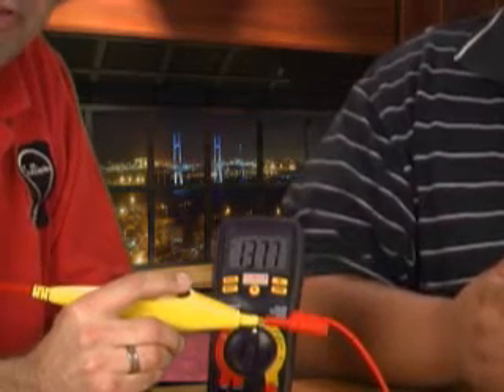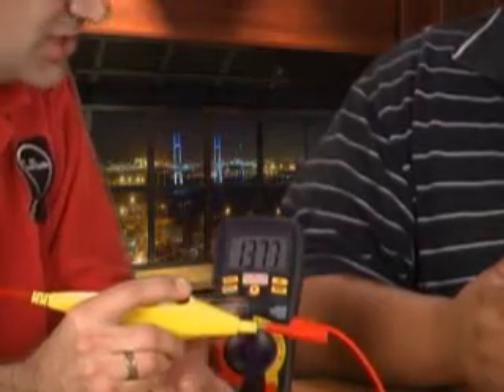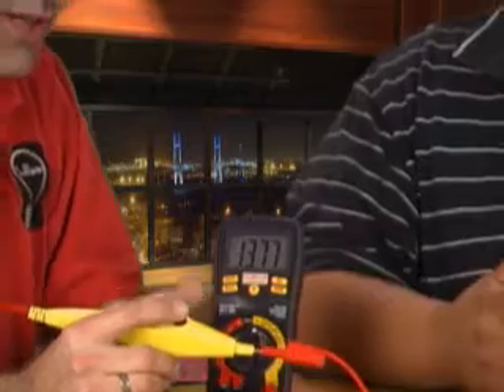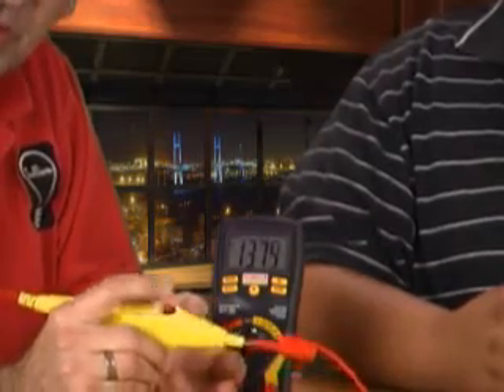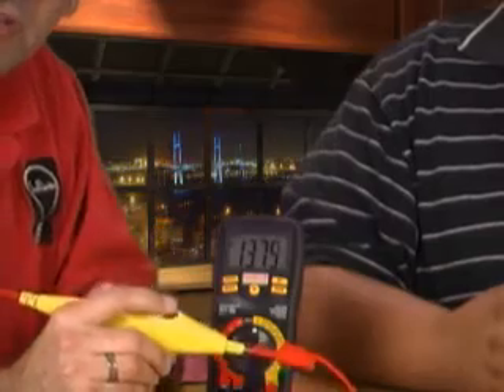This is the same thing as a battery load tester, but it's for a wire instead. So when you use a battery load tester, you want to see 13 volts, and then when you push it and load it, you want to see 13 volts. Same rule here — if you see 13 volts at a connector, you want it to stay 13 volts under load. So every time I'm pushing this button, I'm loading the circuit, and notice that the voltage is remaining essentially constant.